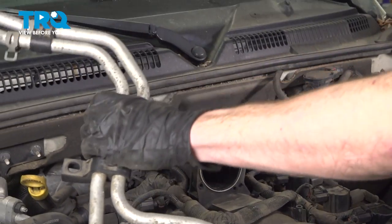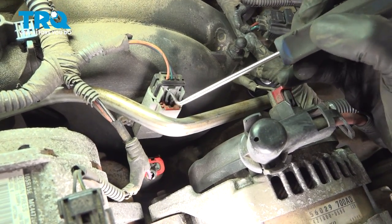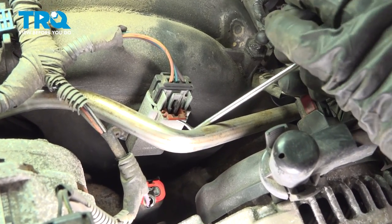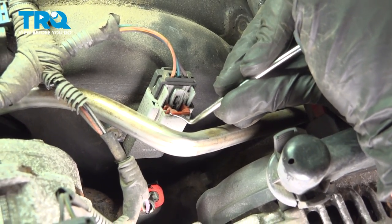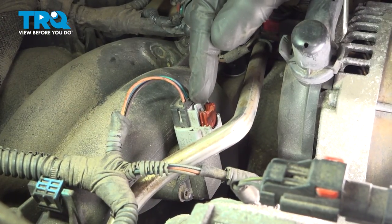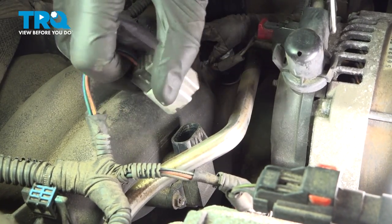Now we can move these tubes out of our way. Along the front of the intake, you're going to find your MAP sensor. On this, you'll find that you have a red locking tab. Use a small screwdriver or pick to lift up on that locking tab. Once you have it unlocked, continue on to your squeeze tab — we'll squeeze this in and give it a tug. Quick check for corrosion and set that aside.